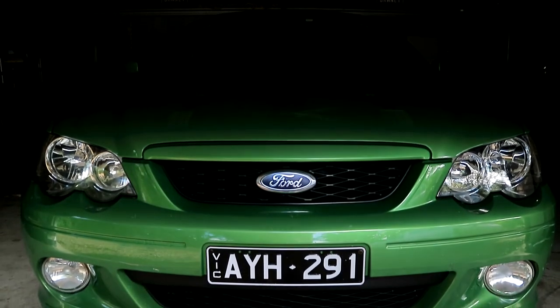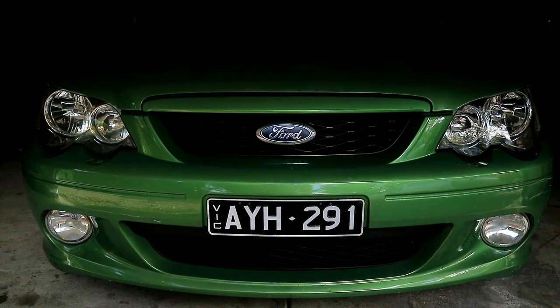Hey there and welcome back to Brownie's Garage. Today we're working on my BA XR6 Falcon trying to fix up this wrinkled shifter surround.